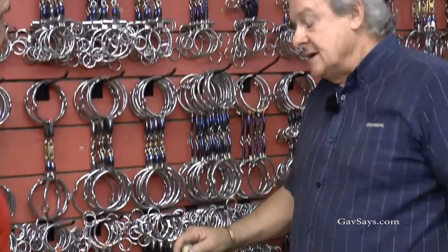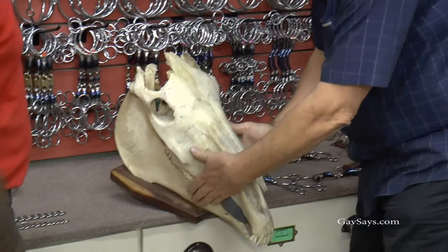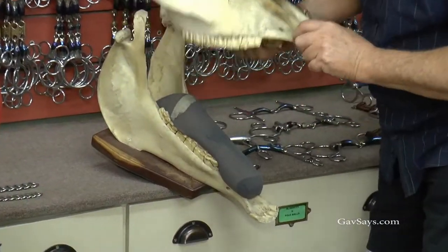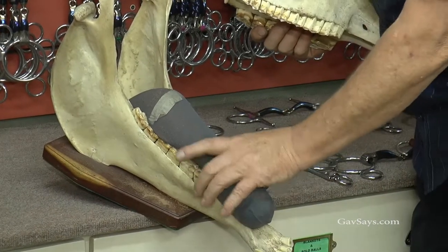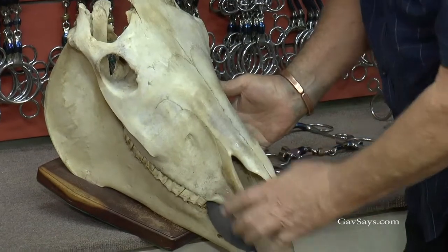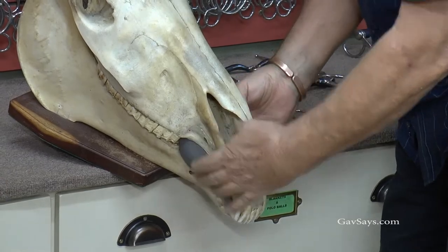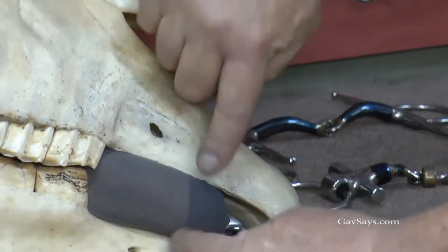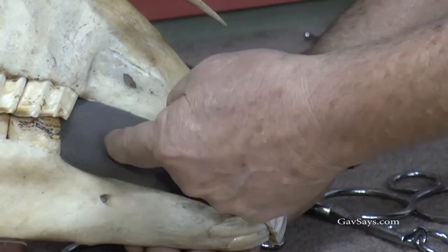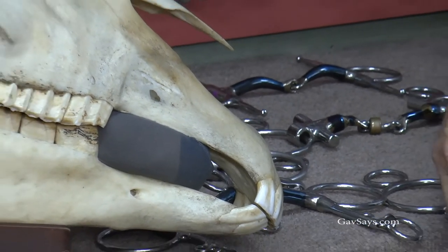Whenever anyone had a horse put down, I would ask to get skulls from all different breeds. A lot of people don't realize how wide the top jaw is — the bottom jaw is very, very narrow, and that is where the bit sits. If you look inside your horse's mouth, close the horse's mouth, lift the lips, and look at the gap between what we call the bars. That gap is generally the thickness of a man's forefinger, which is 16 millimeters.